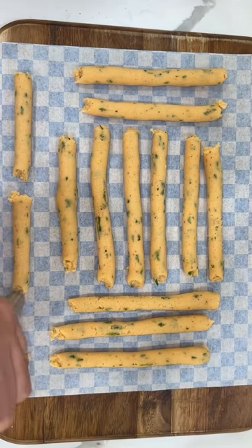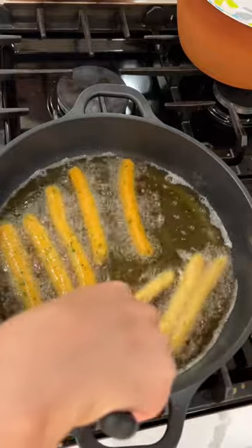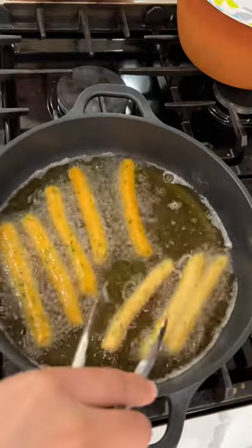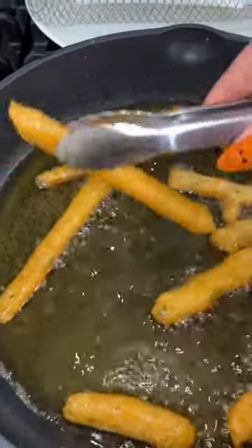Trust me, these are not gonna taste like any regular shmegular french fries. These are gonna be one-of-a-kind. When I was making these, I had a magnificent idea, but I had to stay focused to finish with this recipe. But it is brewing in my brain cells and I'm gonna make it one of these days.